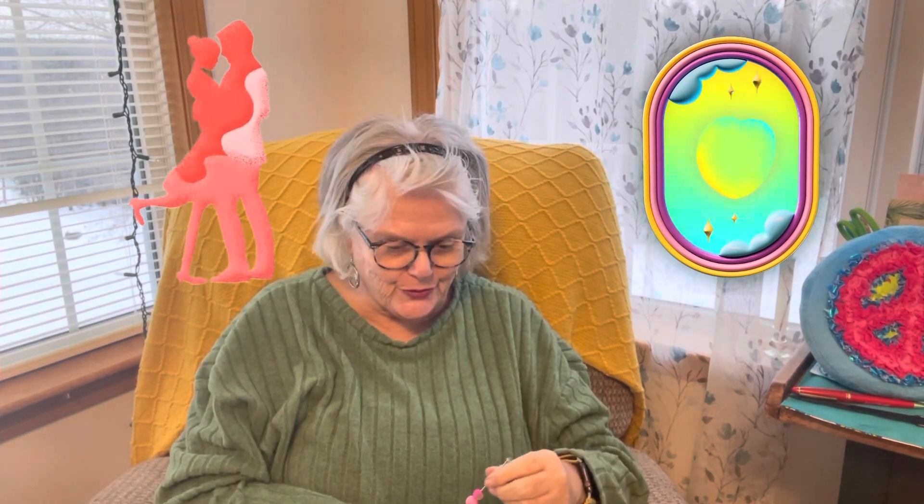Hi there and good evening. It's almost supper time here in Maine — it's going to be four o'clock and I've got to get going pretty soon. But I have finished my page. I'm in an open collab and the host is Patti, Life with Patti.